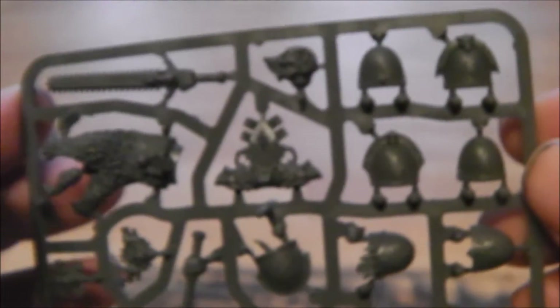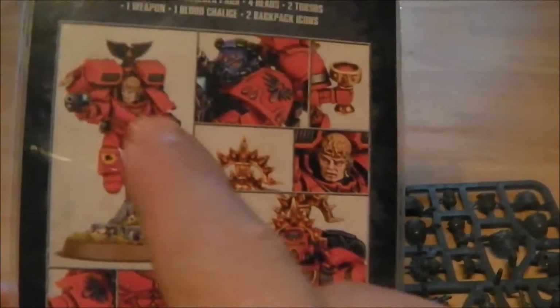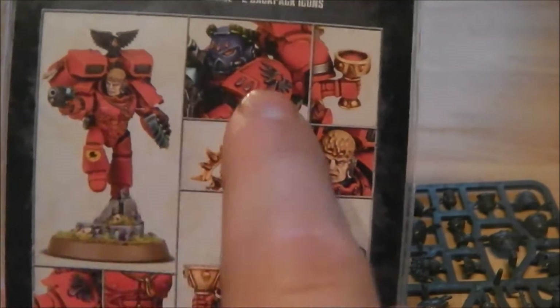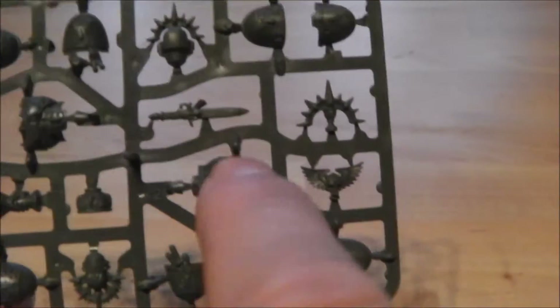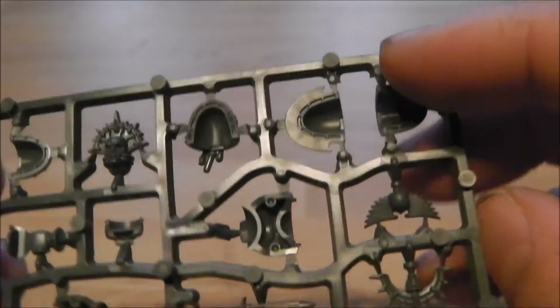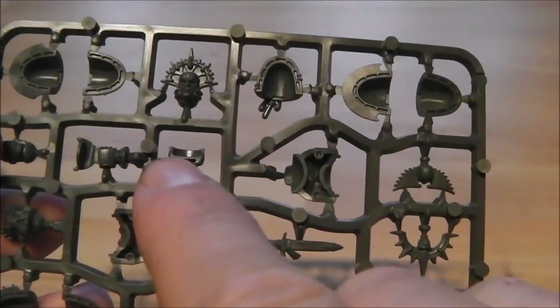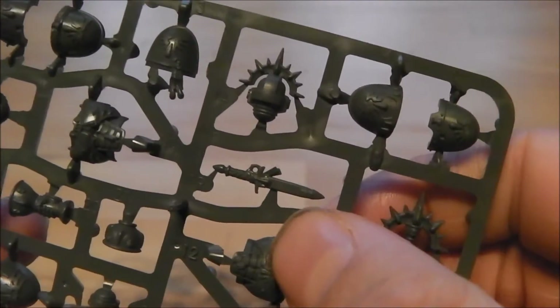That's the Space Wolf one — very nice. Now on to the Blood Angel one. Same again, you get a few ideas of what's in the box. What you actually get is ten detailed shoulder pads, one death mask helm, two helmet heads, one flesh head, a goblet, bat bits, knives, two torsos, and all that.